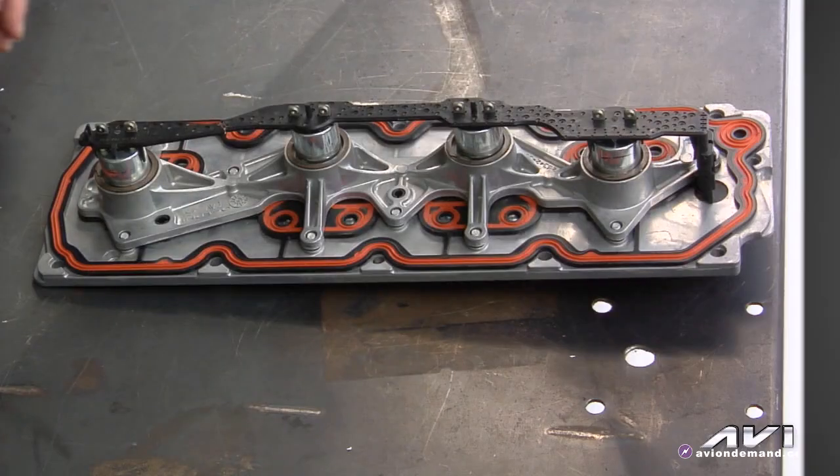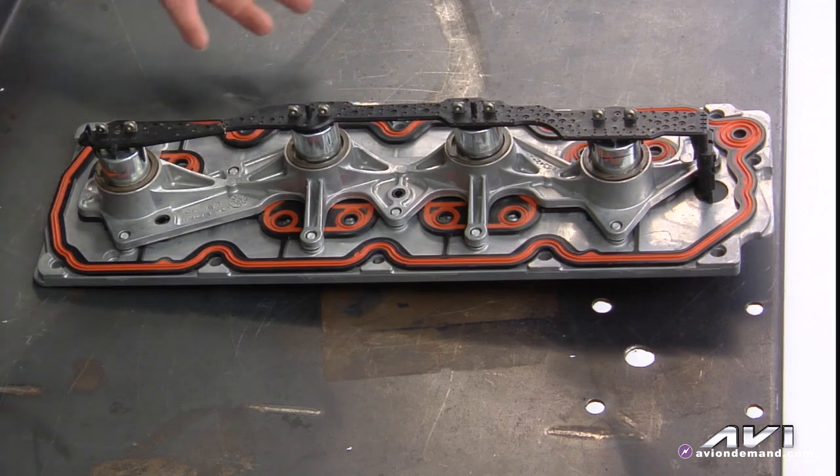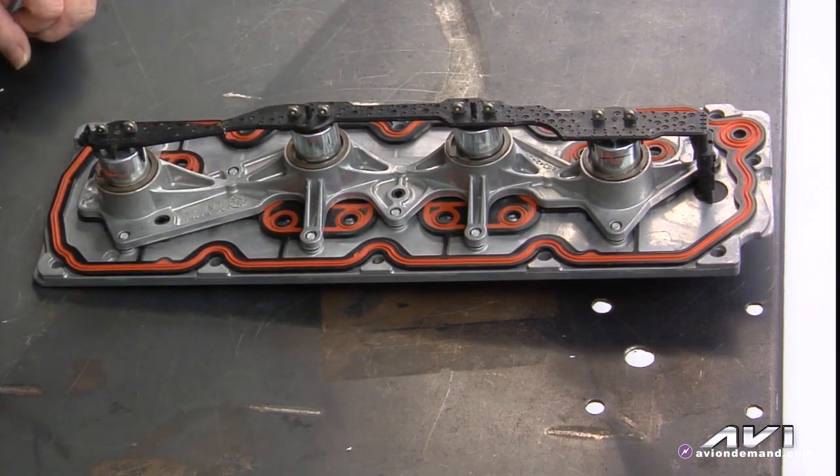Another tech tip on General Motors active fuel management systems, AFM, otherwise known as displacement on demand. The heart of the system, as you know, is the V-LOAM, the valve lifter oil manifold assembly.